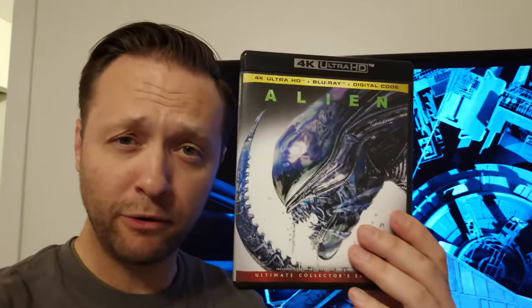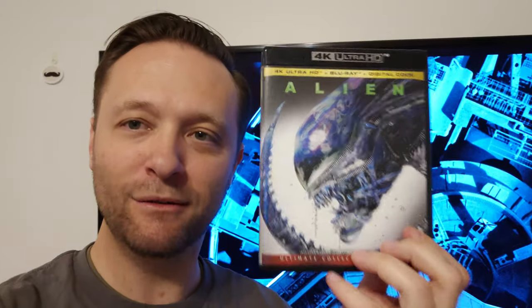So I do already have a review of this up on my channel. But just a real quick thought on the 4K: this 4K is one of the best 4Ks I've seen. It is extremely filmic — I felt like I was watching a film print. It is pristine and beautiful and an amazing 4K experience, hands down. Now let's talk about the Aliens 4K.